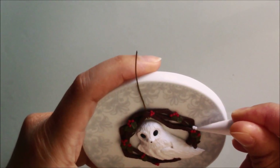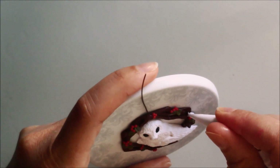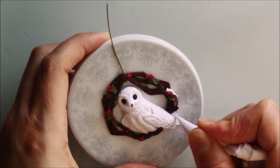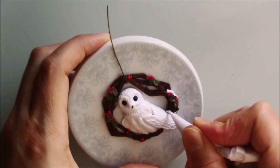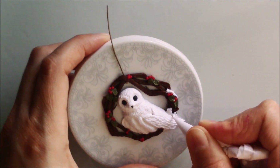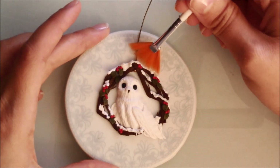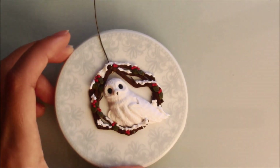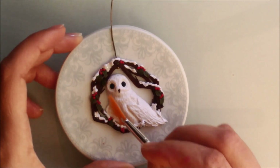To make the snow I mixed white clay and fimo liquid. I dusted white glitter over the snow.